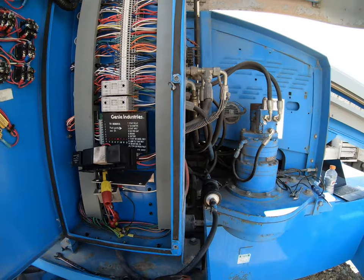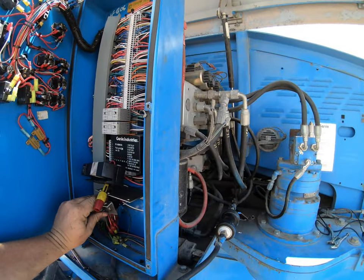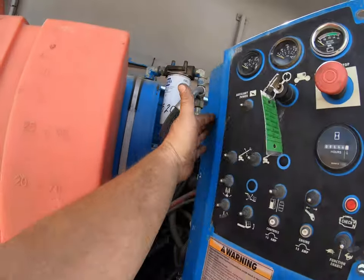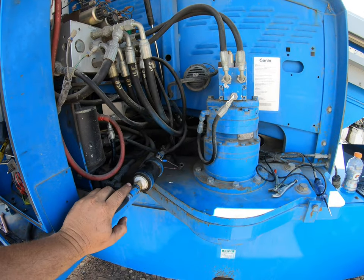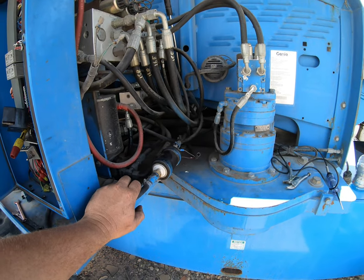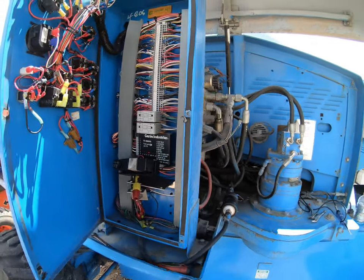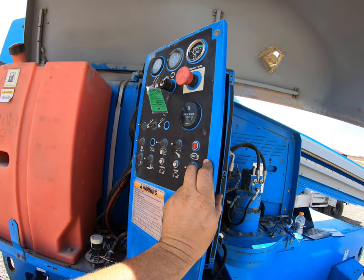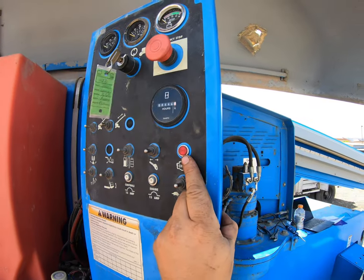The next step I did was: you turn the key on, there's this little test switch, this little toggle. Some of the Genies have them on the outside of the box. What it does is it turns the fuel pump on. The other thing it also does: if you hold that test switch and then turn the key on, it's supposed to give you some flash codes.